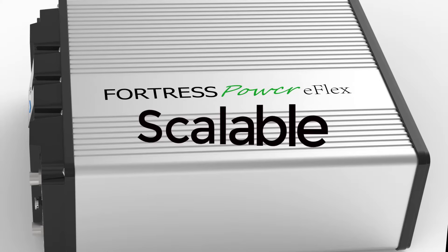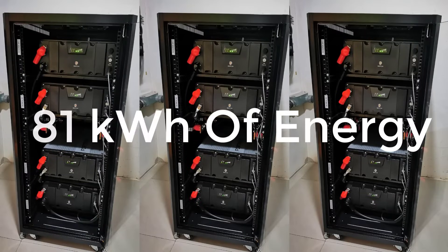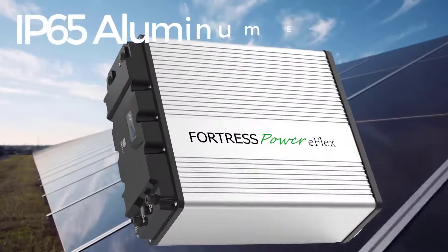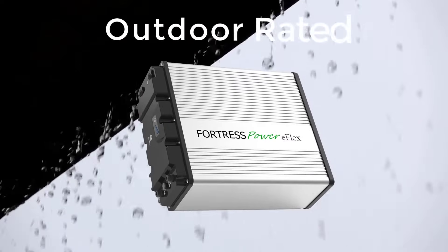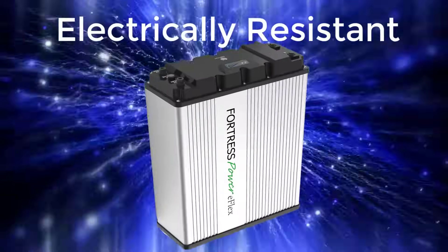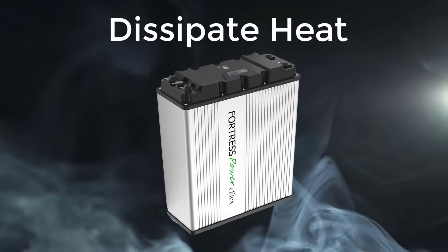The eFlex is scalable up to 15 units for a total of 81 kWh. It has a feature-rich IP65 aluminum enclosure, which is outdoor-rated, electrically resistant, and has a passive heat sink to help dissipate the heat.